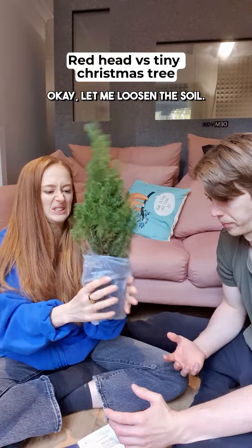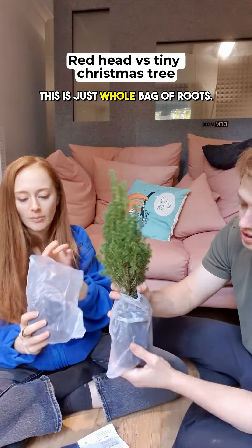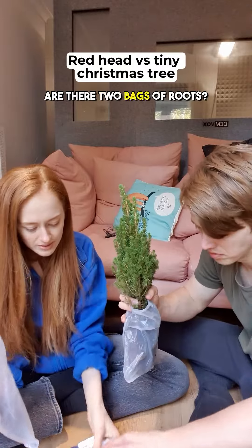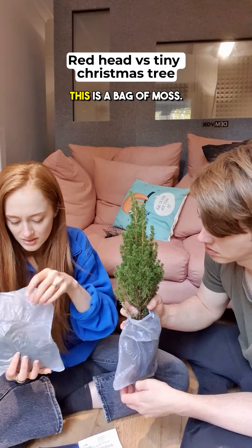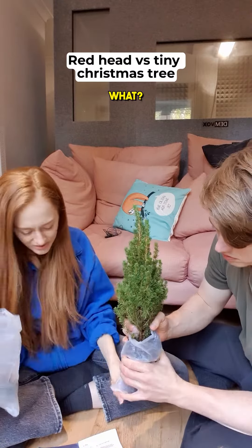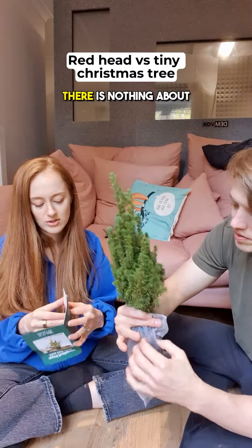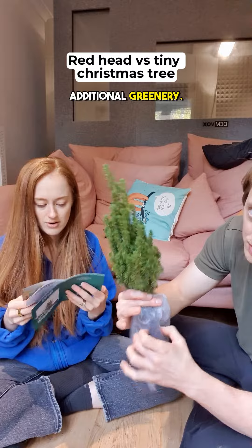Let me loosen the soil. This is just a whole bag of roots. How am I supposed to loosen this? Are there two bags of roots? What's this? This is a bag of moss. I don't know what I do with the greenery. Maybe I should read the rest of the instructions.